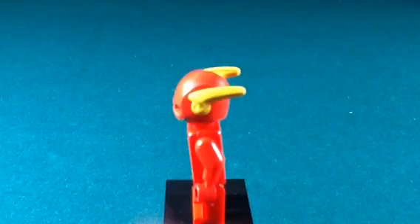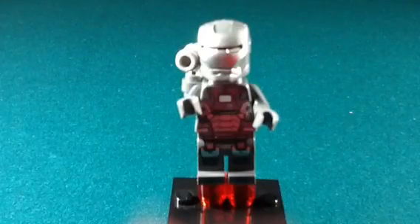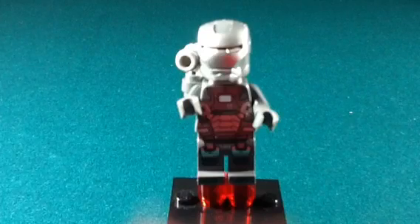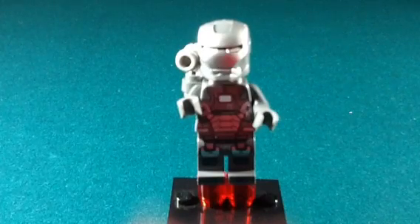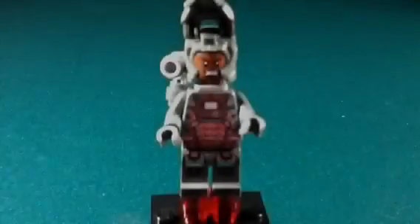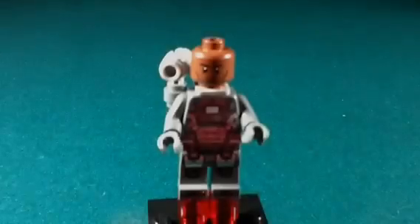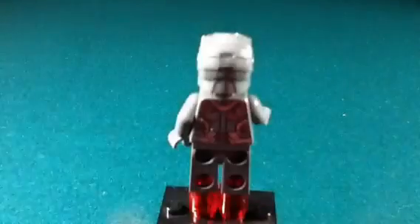Check out those yellow lightning bolts on his helmet — very cool! Next up, War Machine. We did have this minifigure but like most minifigures the pieces got lost, so I found this one on BrickLink. I'm gonna keep this one, make sure the pieces don't get lost, and add it to the collection. This is how he looks with the mask flipped up, and we have an alternate face as well, and here's the back printing.